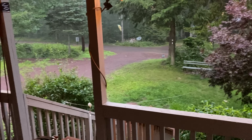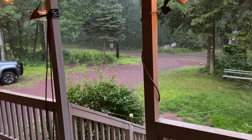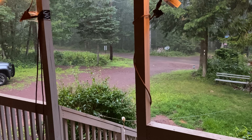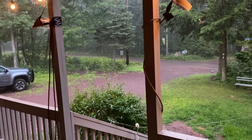Hey guys, this is me, JJFox. Welcome back to our video. We got a little bit of a rainstorm going on right now. Heck yeah, this is what I needed because my pond is dry again.